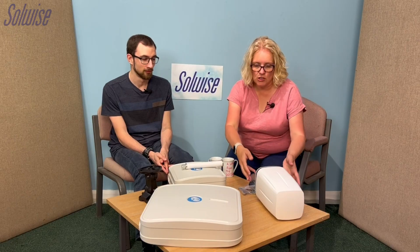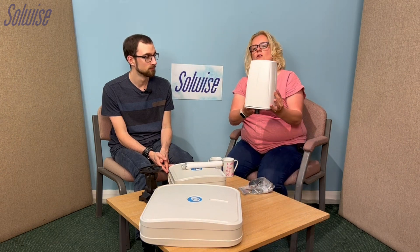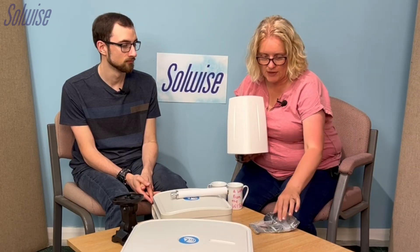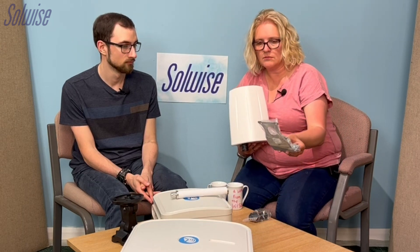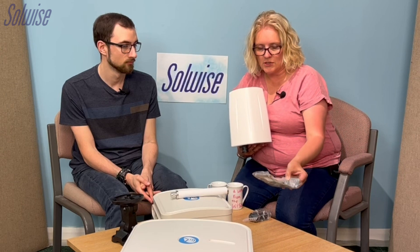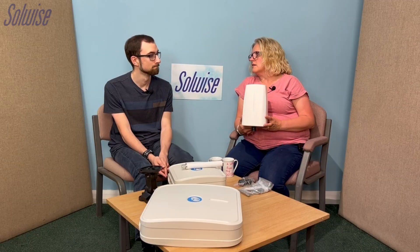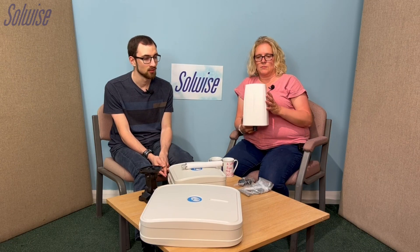They all look very different. For people listening we'll explain what they look like, but for people viewing it will be very obvious. We have the Q Spot, which is the omni one, and it's quite tall. It is wall and pole mounted — it comes with a normal metal L-shaped bracket and some clips.